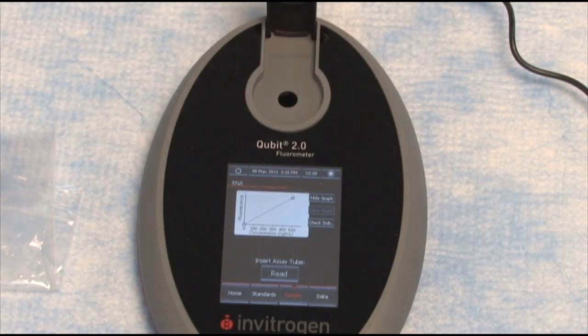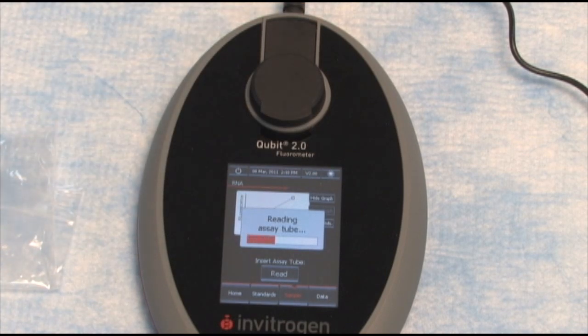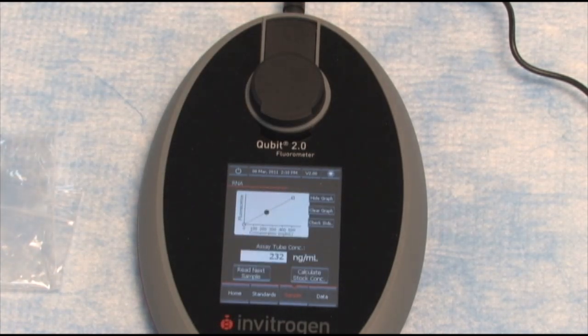Let's now read our sample. Insert, read. 232 nanograms per mil, which is exactly in range with what we were expecting.